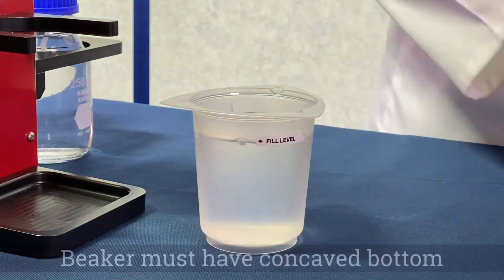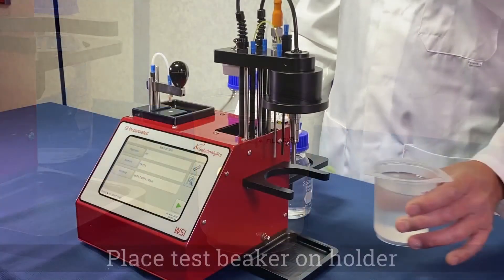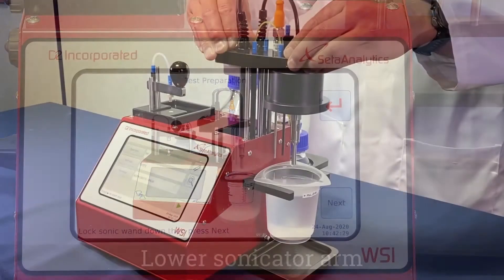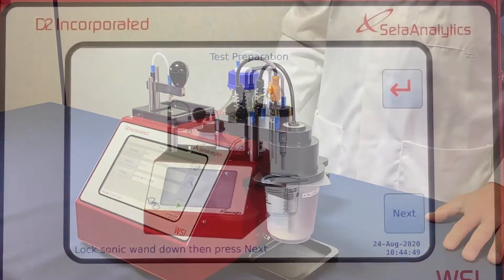In accordance with the test method, the beaker must have a concave bottom. Place the test beaker on the sample holder and press next. Lower the sonicator arm, press the lock button, and press next.